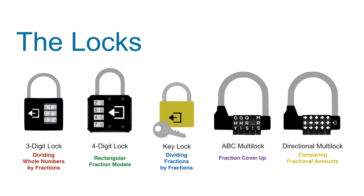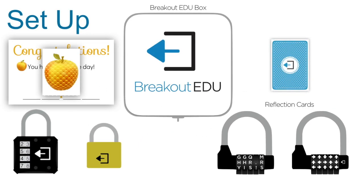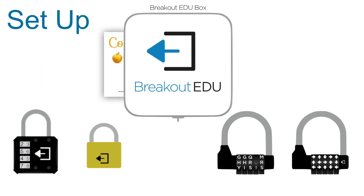Finally, the directional lock will be set to right, right, left, left, right, and correspond to the comparing fractional amounts puzzle. Get the big box and fill it with these items: the reflection cards, the golden apple and certificate, or whatever else you want to end up with.